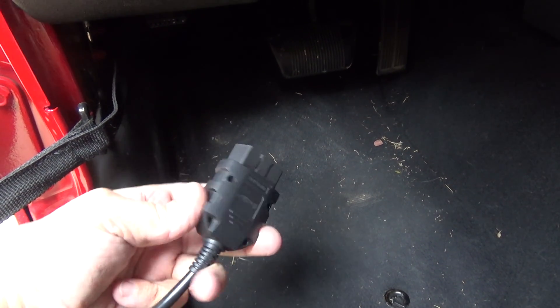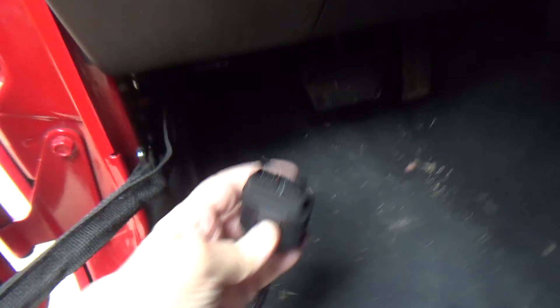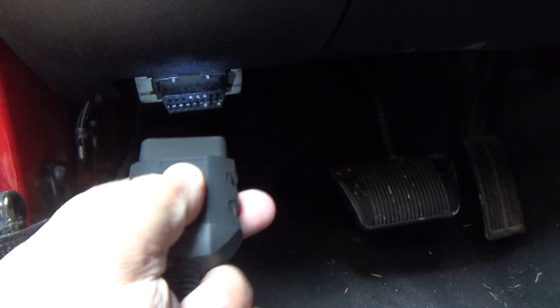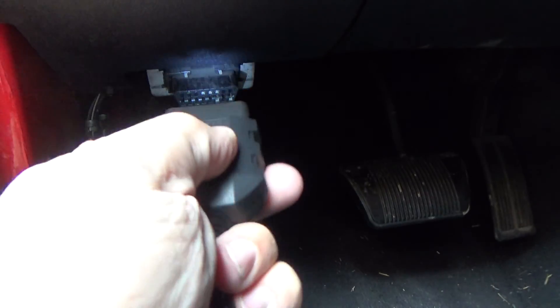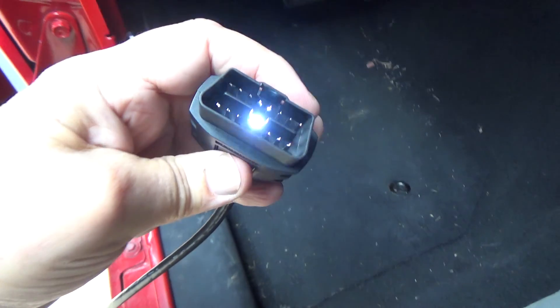The OBD plug has a button with a light, so if it's dark or nighttime and you're trying to find where the OBD connector is, you can light it up to get it plugged in. That's a nice feature.